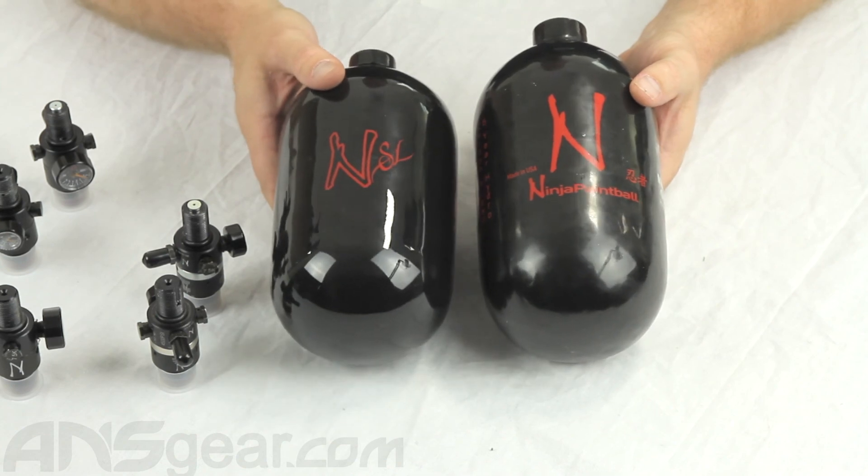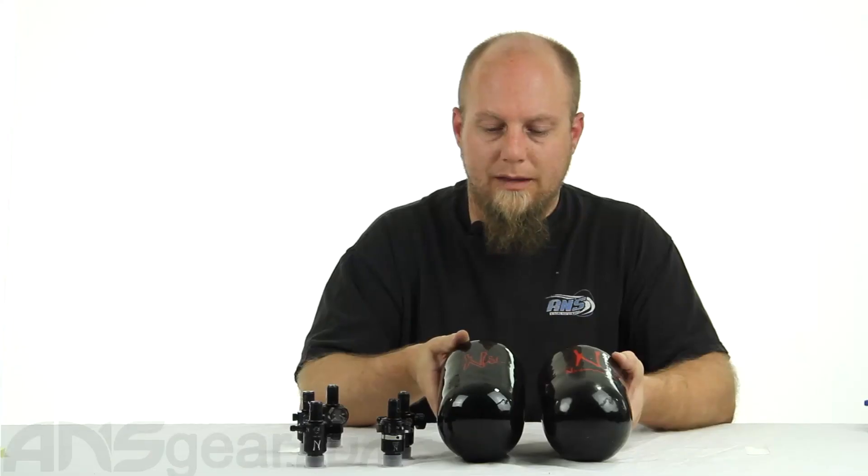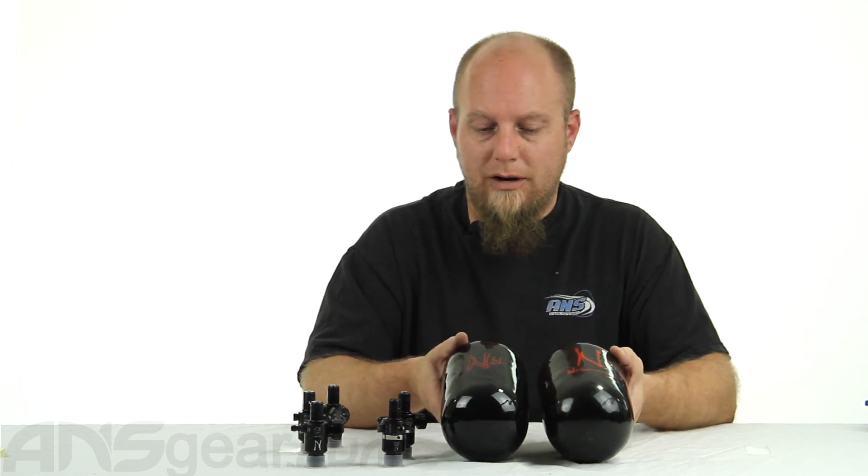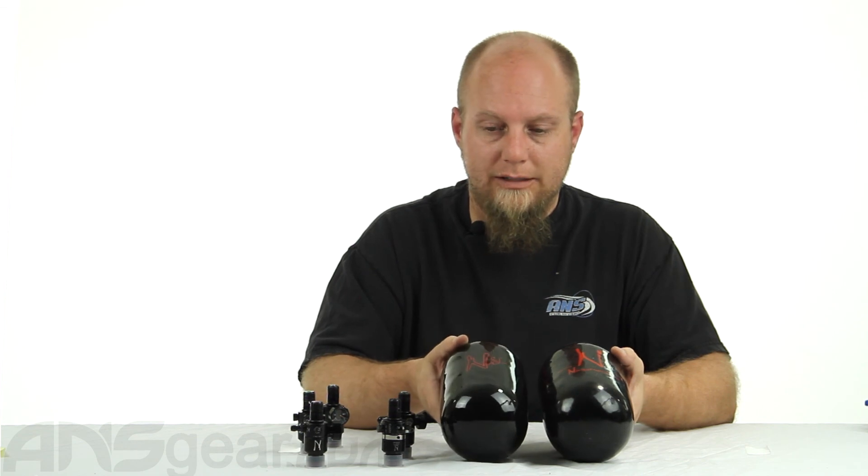They are going to release these in some other sizes. When that comes out, we'll obviously put them up on the website so you guys will be able to check them out as well. So again, this is the new SL bottle, 68 cubic inch size. Order yours now at ansgear.com.